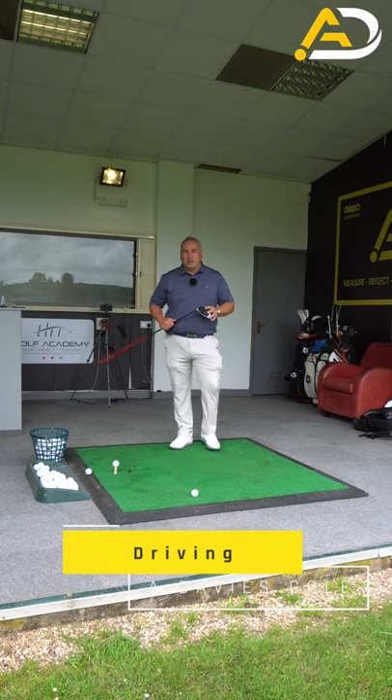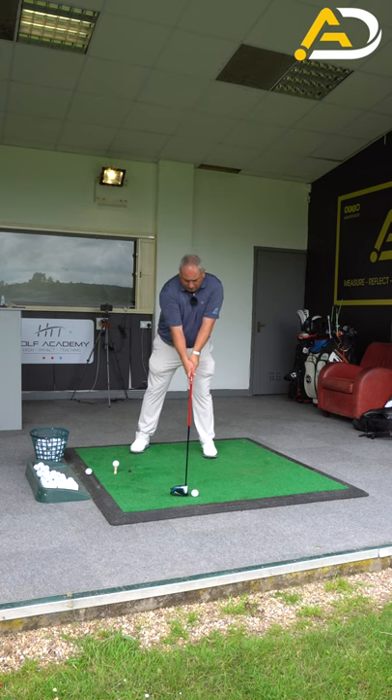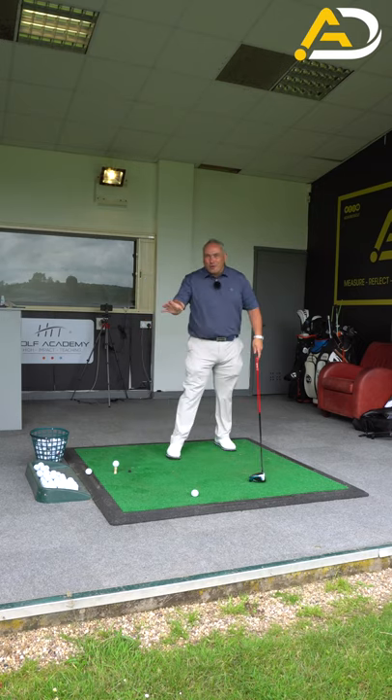Okay guys, a real quick tip to help you driving. What I see is a lot of people when the ball goes forward with the driver, they tend to get into this position here. Shoulders get level or even tilted this way. The forearms get open. That makes you cut across the ball and hit down on the ball. Don't want that.